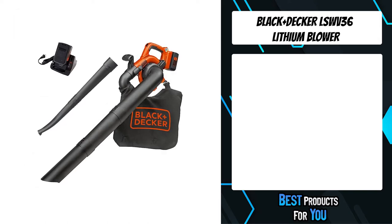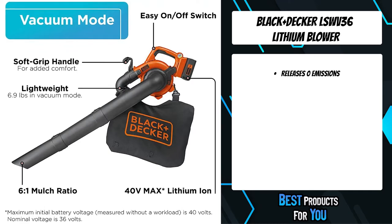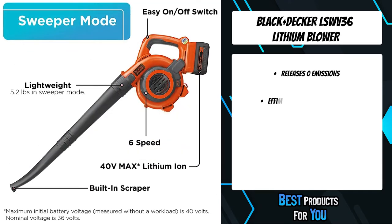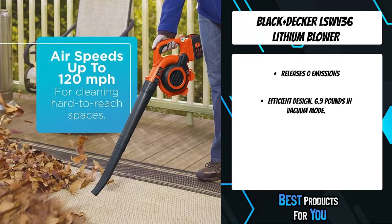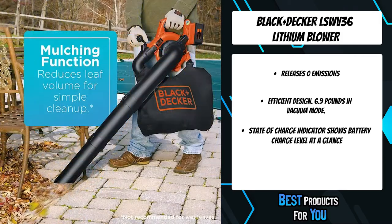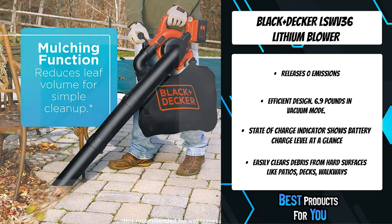The fifth product on the list is the Black+Decker LSWV36 lithium blower. Designed with two convenient tools in one, this cordless sweeper plus vacuum kit is just what you need to get rid of leaves on your deck, driveway, or patio. This lightweight sweeper/vacuum features air speeds up to 120 miles per hour for premium power and a handy leaf mulching function.